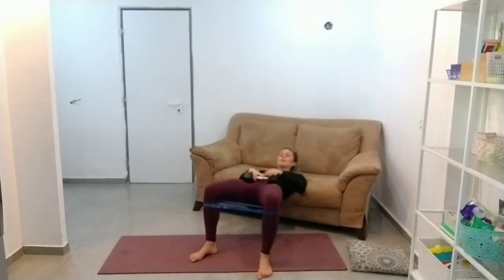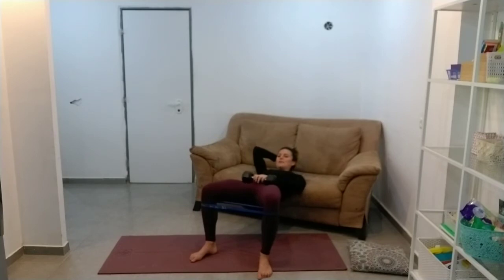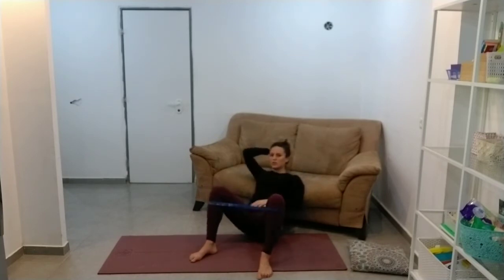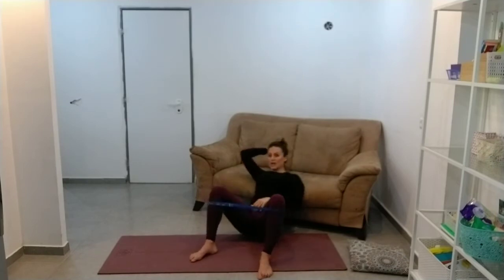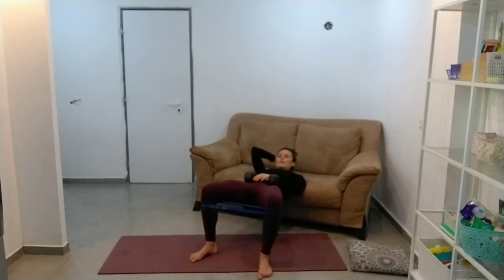Especially if you've got the band going and the weight. Small children are also really useful for loading this up, but start small and add gradually, because you can sort of go through partial reps and feel like you're not doing anything.